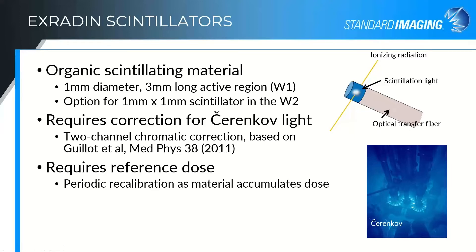The one difficulty with scintillators is that because we're looking at visible light, we have to be concerned with the Cherenkov signal produced within the optical transfer fiber. That's the characteristic blue glow you see in a reactor coolant pool — visible light produced by electrons traveling faster than the speed of light in the medium. It's essentially a light shock wave, analogous to a sound shock wave for a supersonic jet. This manifests as a stem effect signal, but it can be removed with proper care and characterization of your scintillator.